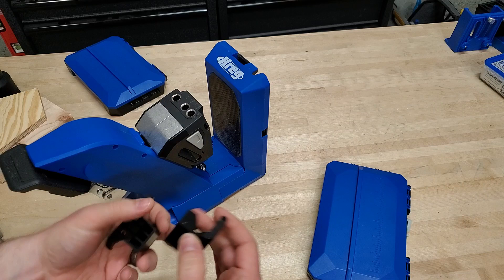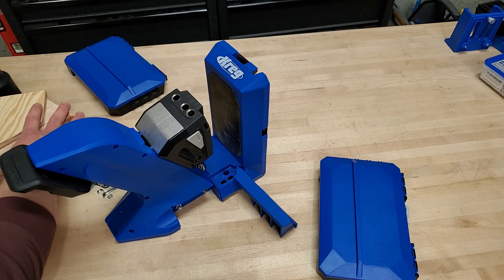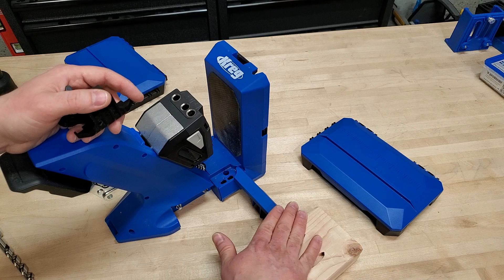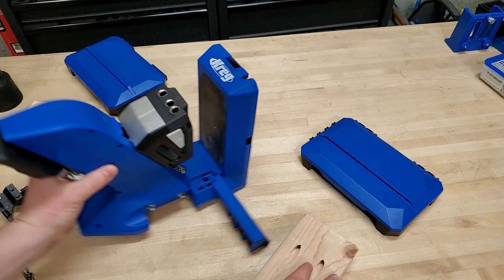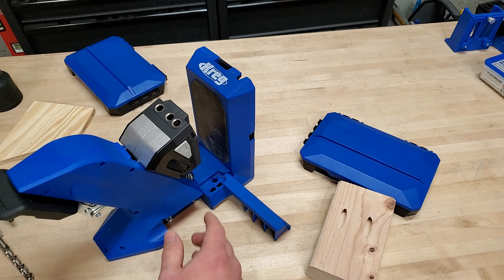If you don't have the extension wings or docking adapter kit installed, you can open this up and there's a built-in workpiece support, which is a really nice addition. You can also put a 2x4, just like other bench-mounted Kreg jigs, to support your workpieces. It's one and a half inches tall whether you're in either configuration.